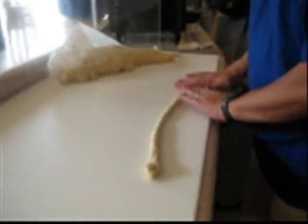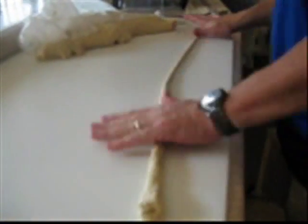First, we cut ourselves a piece of dough. It's very important that we roll it down to 42 inches, having the right depth.